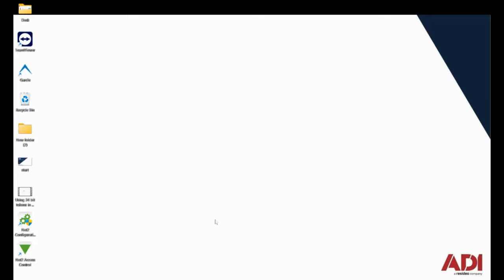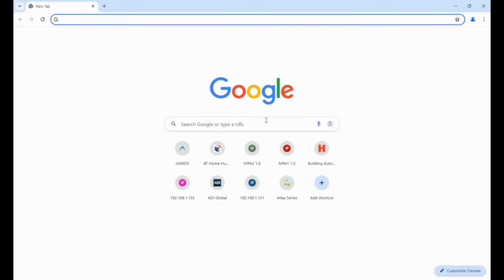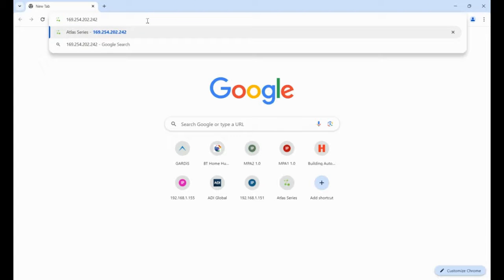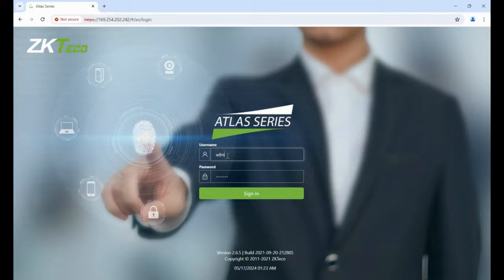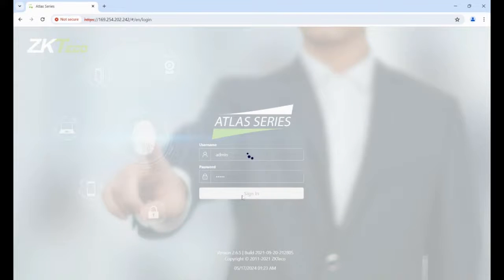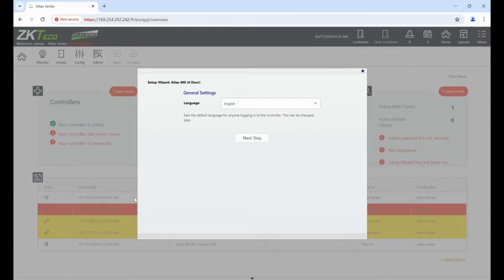To do the admin on the Atlas controller we need to browse into it using a web browser — I'm going to use Chrome. The default address for the device is 169.254.202.242. Let's browse into that and log in with admin/admin and sign in.